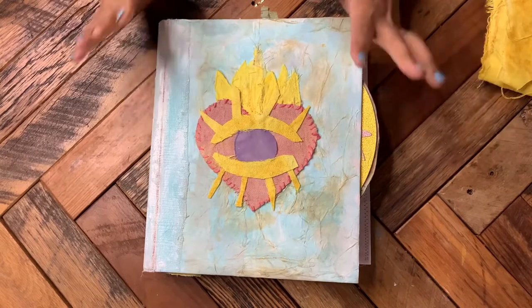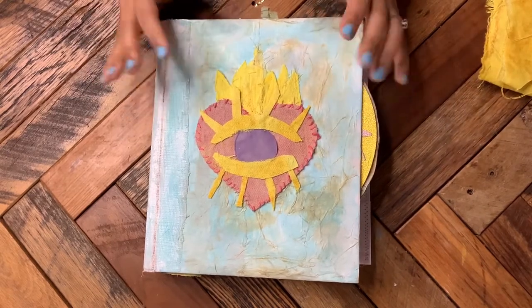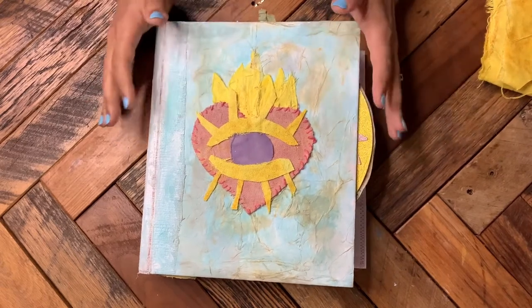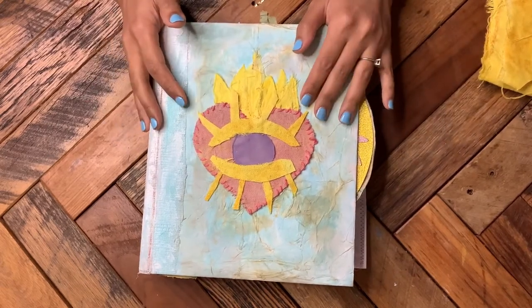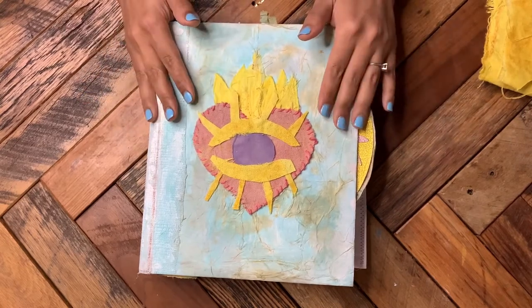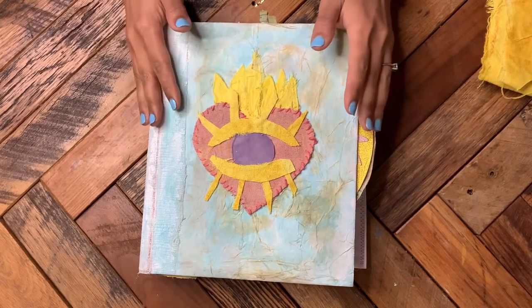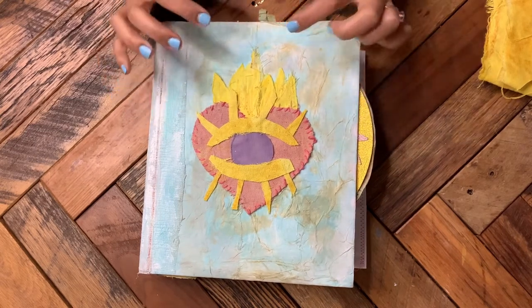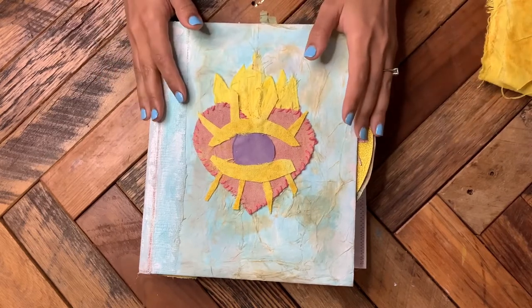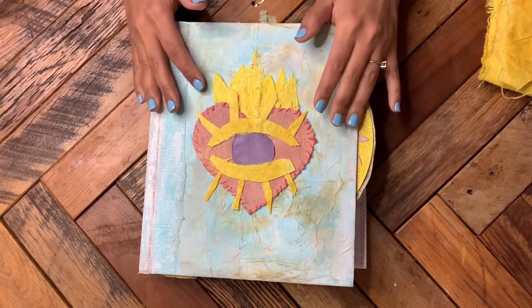Hi guys, welcome to Megan and the Moon. I am back with our binder grimoire and today I'm going to show you how to make a cover piece. You obviously don't have to use this method — you can use anything you want for your cover. I found these wood chipboard pieces at Dollar Tree that were hearts; you could decorate something like that, you could do collage, you could do any sort of assemblage.